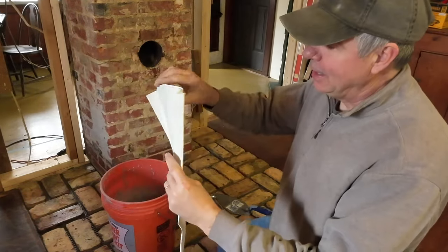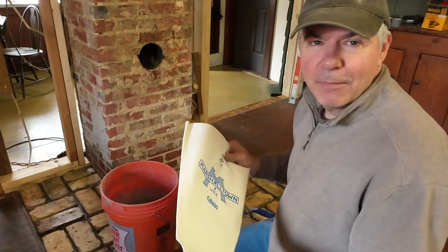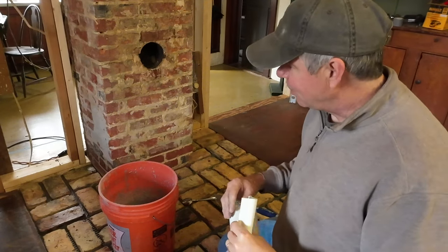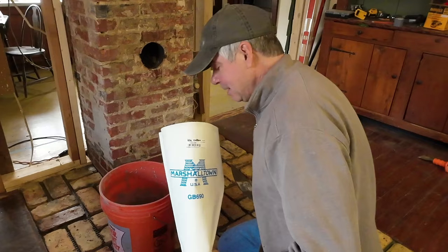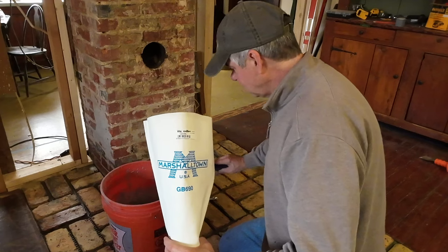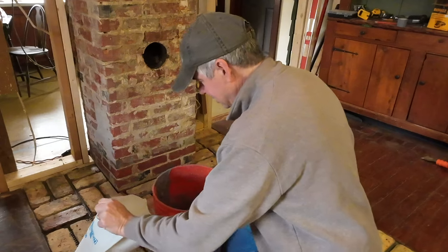Here's the grout bag I bought — it has probably an 8-inch opening at the top and there's already a hole at the bottom, maybe 3/8 of an inch or so. I could cut this bigger but I'm going to leave it as is so I have more control. I mixed up the grout just like I did the thinset, only I went for kind of a pudding consistency, thinking the looser it is the better it'll flow into places. I'm going to try and fill this bag with a little bit and see if that works.